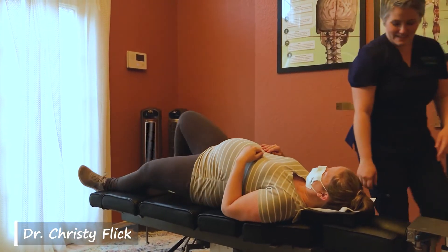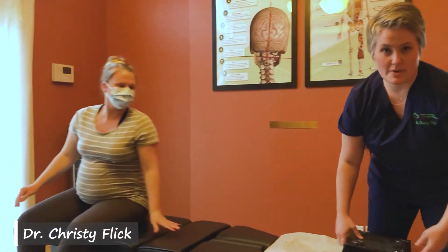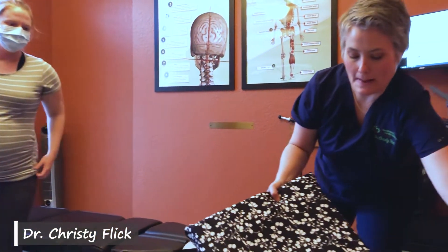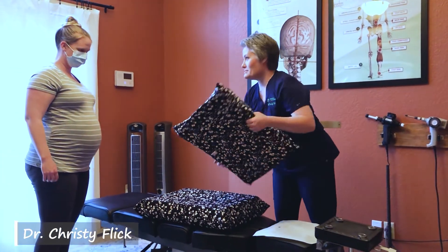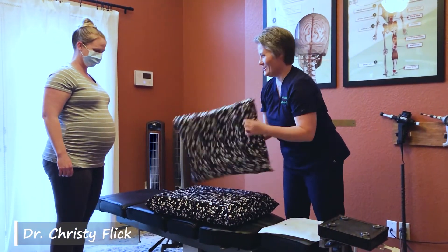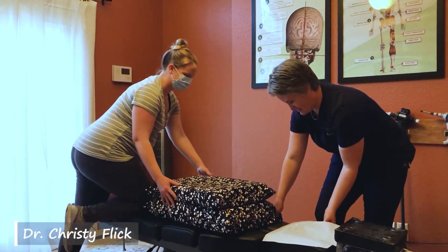Turn over and lay face down. For pregnancy adjustments, we have these nice big cushion pillows that feel amazing. I wish I would have known about these pillows when I was pregnant.